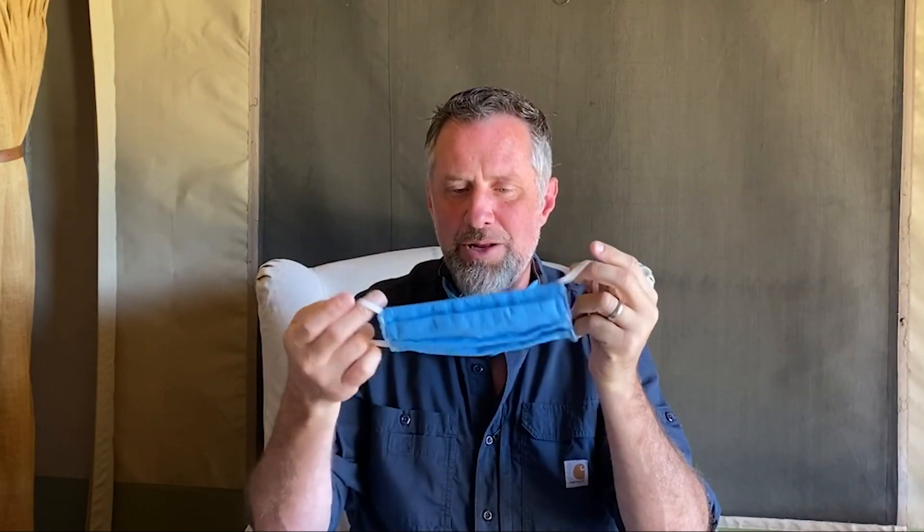Hey, Dave here with Saddleback Leather. Now that we're making these reusable washable cloth face masks, everyone's asking how they work. I'm going to answer the question: how long is a mask good for before I need to wash it, and how long is it effective? That all depends on you and your situation.